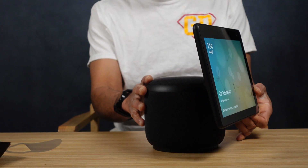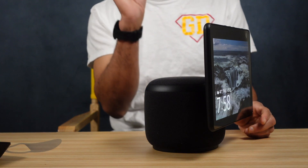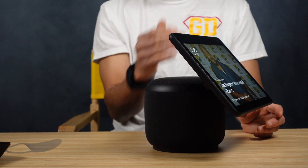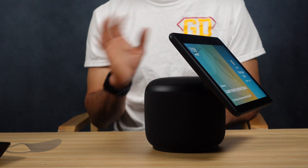One thing I noticed is they didn't color match the power cables. The cable coming from the device itself is white, but the device is black. The white cable would go perfectly with the white version of this device if you decide to go with that one. The screen does tilt up — if you want it to tilt up a little bit, you can manually tilt it. It does tilt down a little bit but not much. The tilting action going up is a whole lot more. The tilt is a manual operation — the only thing it does automatically is rotate.